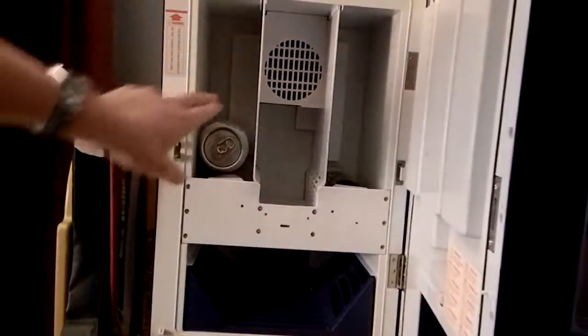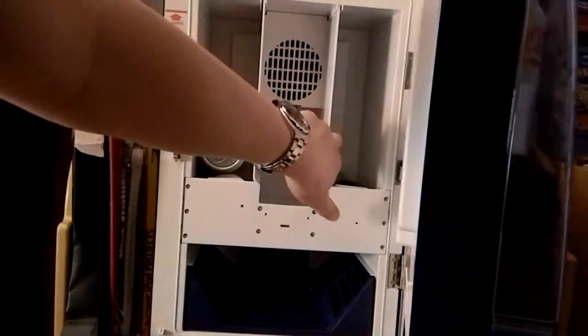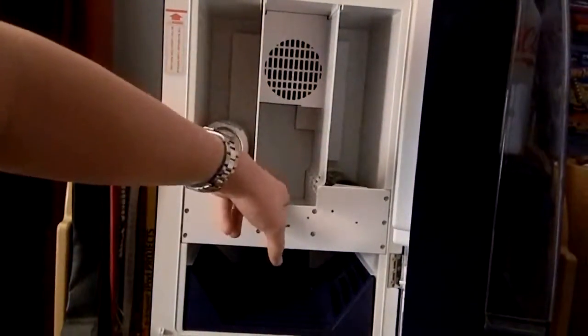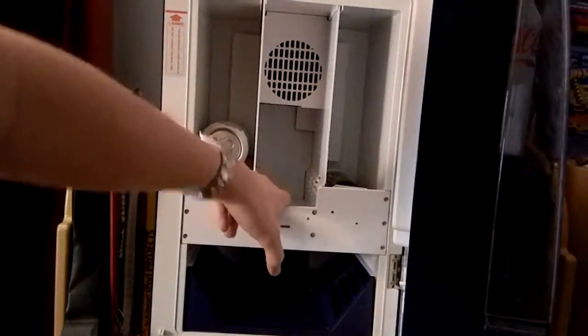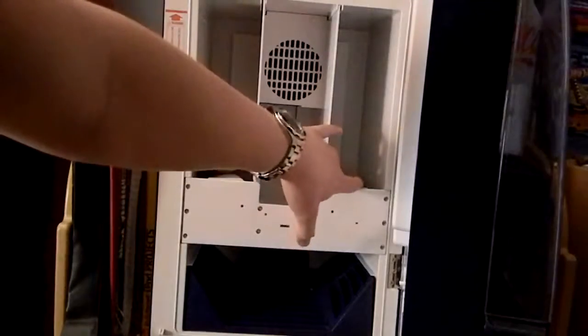Inside you can stack four cans here, four cans here, and two cans for extra storage and to keep them cold for when this side or this side runs out.